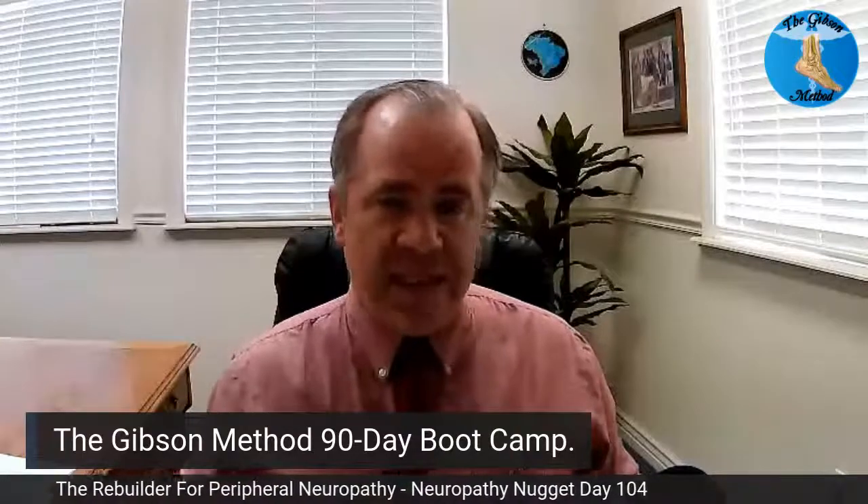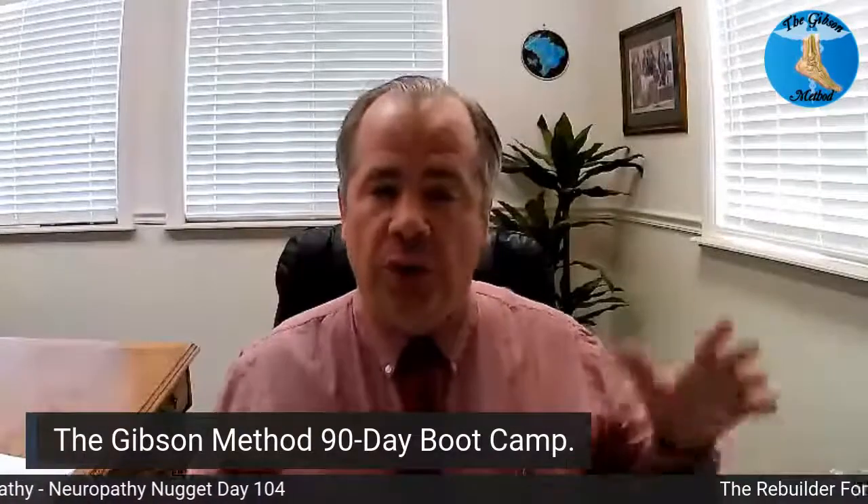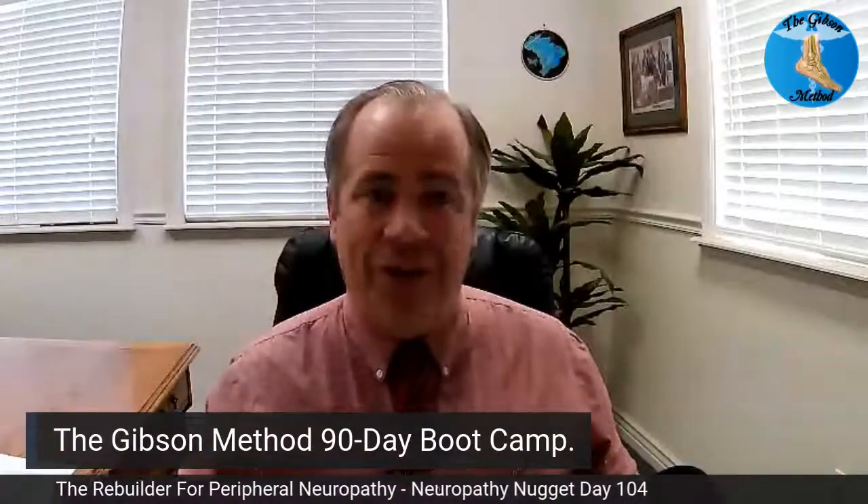If you need additional information, we also have the Gibson Method 90 Day Boot Camp, which allows you to do some of these things and see more videos and options. You can talk to me directly about your symptoms, problems, and labs. Go to drbrantgibson.com slash boot camp — you'll be able to see exactly what's included in this program to allow you to truly manage your peripheral neuropathy. My goal for you is to give you the tools so that you can manage your peripheral neuropathy no matter what other doctors you're working with. Dr. Brant Gibson — have a great rest of your day.